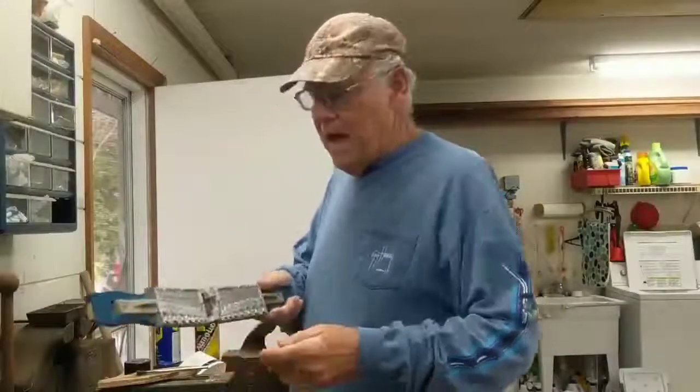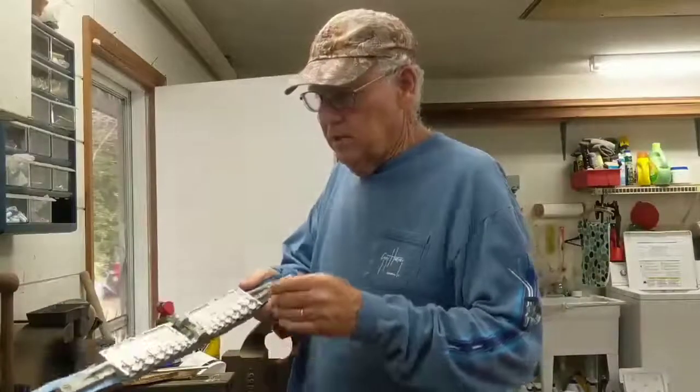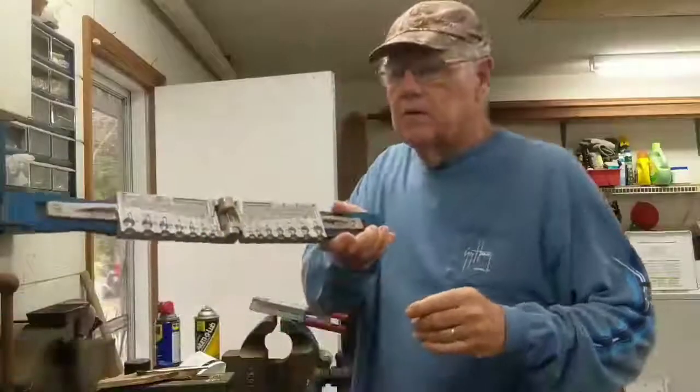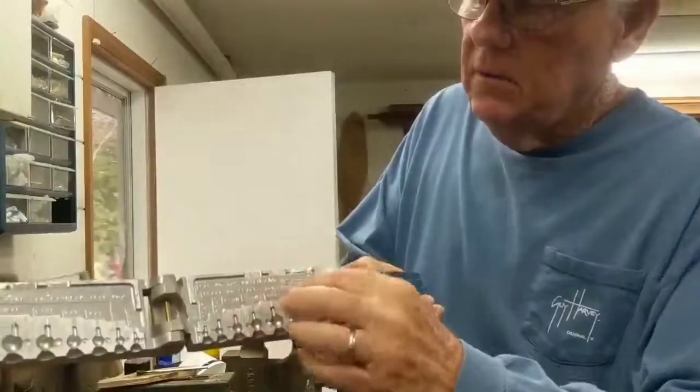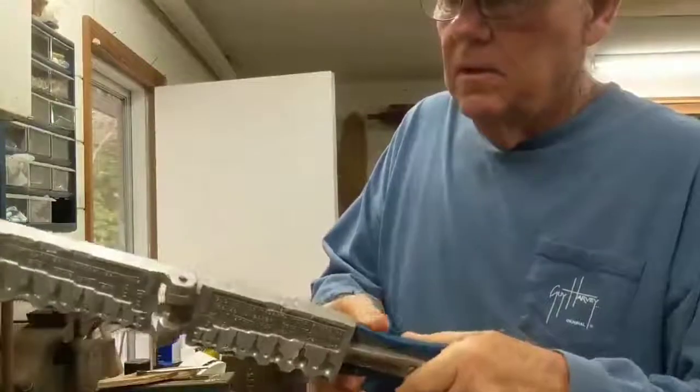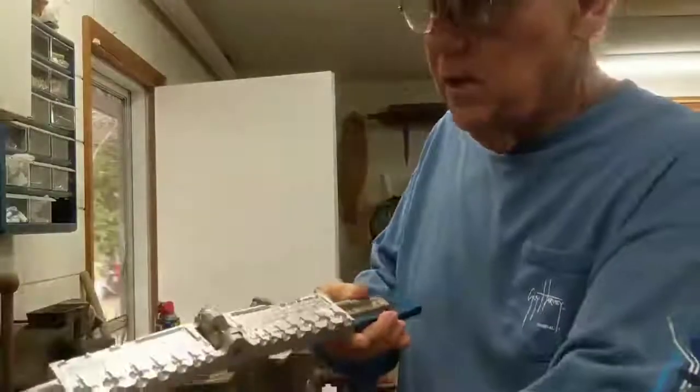Sometimes you've got to adapt your mold to the hooks you like to use. You can see where I cut it out right here, because the hooks were too long for the mold. So sometimes you have to do that.